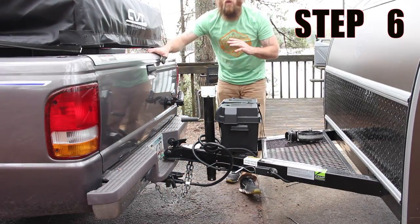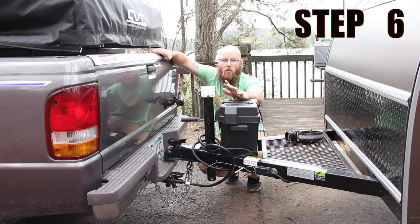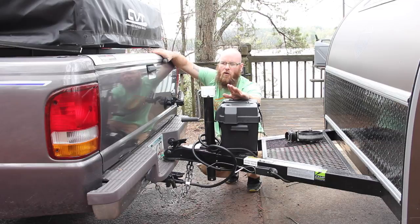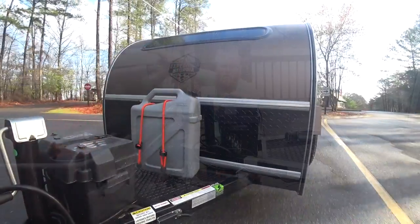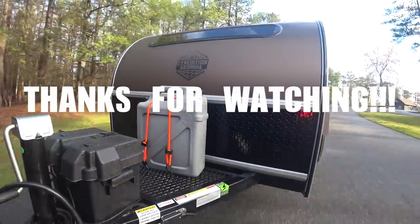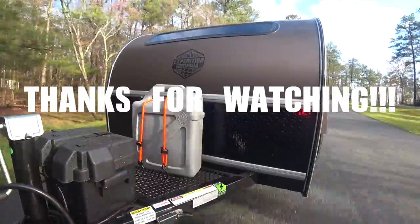The very last step is to do a thorough light check. Make sure you check your brakes, your turn signals, and your running lights — those are very important. Check each side and make sure everything's working right. That is how you hook up your trailer. Thank you for watching, and enjoy your rental. See you next time.